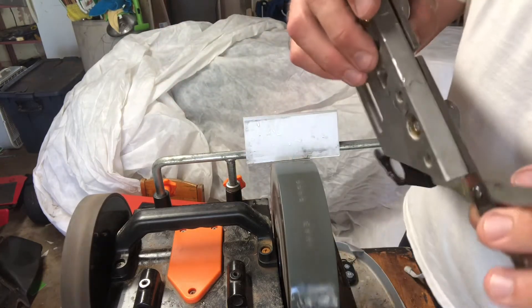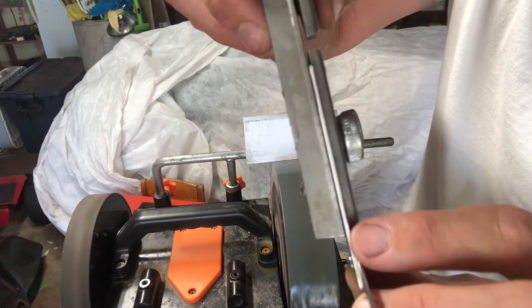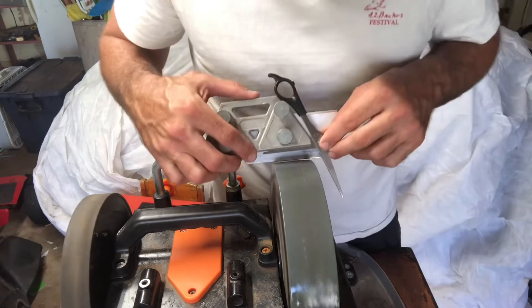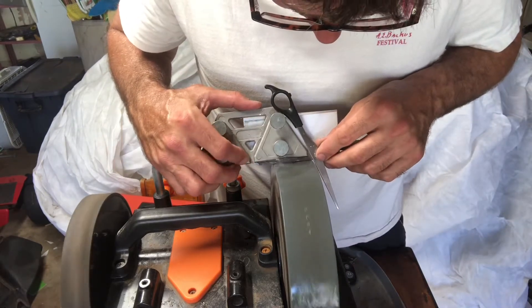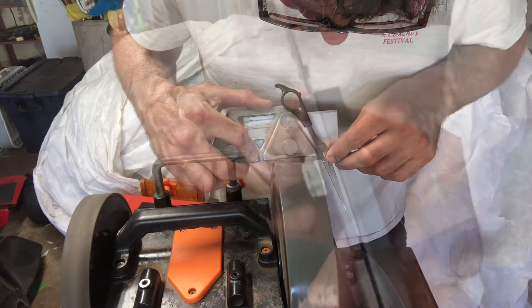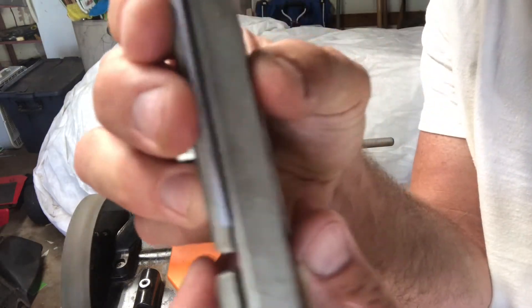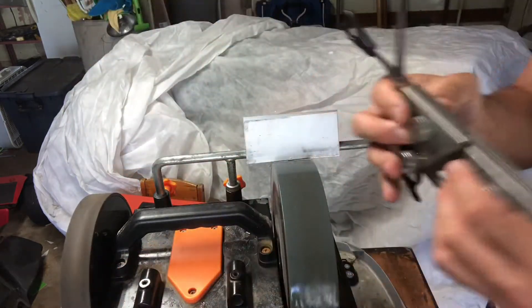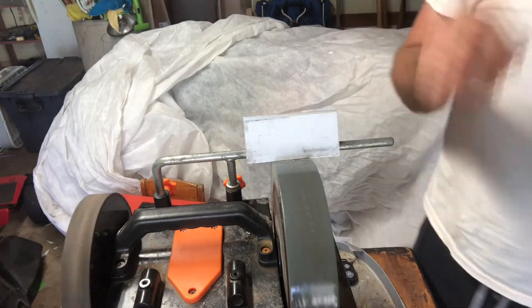I've got a little bit of red right in here on the edge, so I've got to keep going until there's no more red. So that side's good. Now I'm going to flip it over and do the other side.